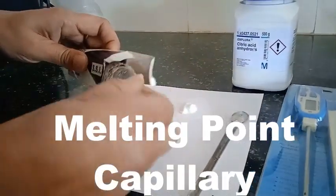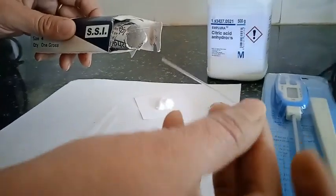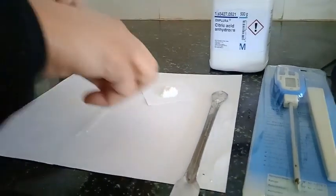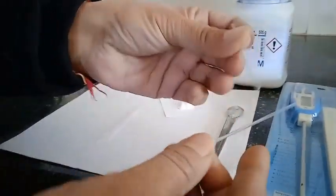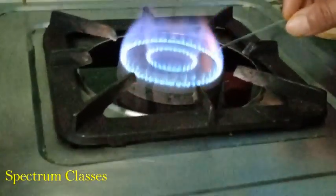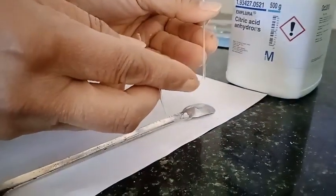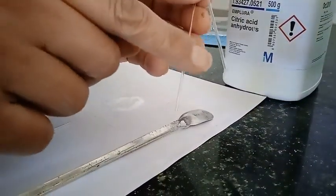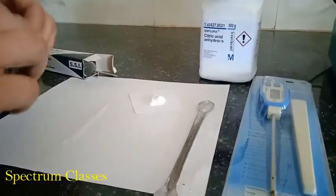Now I am showing you the melting point capillaries. This is the melting point capillary and it is purchased in this kind of box. You cannot use this capillary directly. You have to first fuse these capillaries so that one side will be closed. This is the closed end and this is the open end — this is after fusion and cooling.